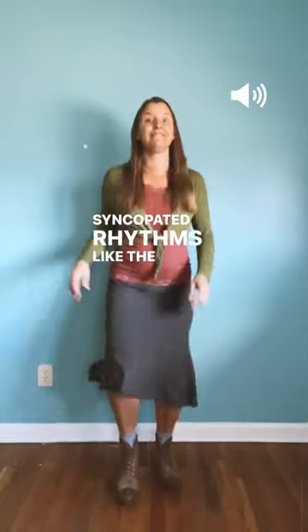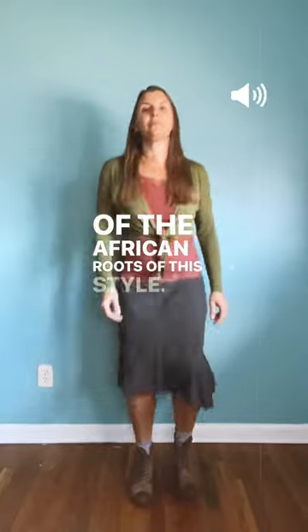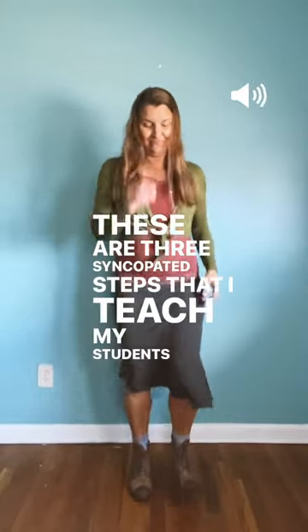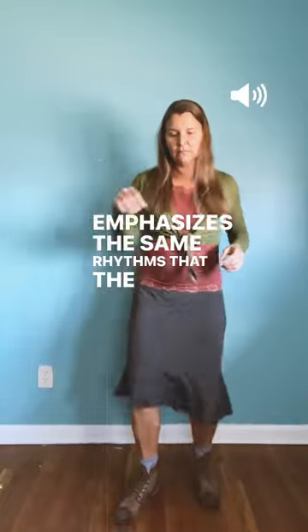Syncopated rhythms like the ones I'm dancing show us glimpses of the African roots of this style. These are three syncopated steps that I teach my students, and I'm dancing to this song, Cluck Old Hen, because the beat emphasizes the same rhythms that the dance steps do.